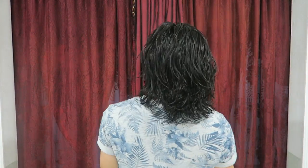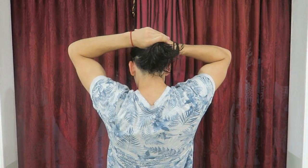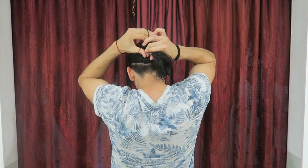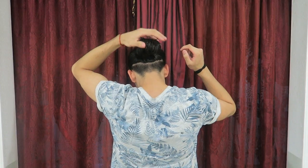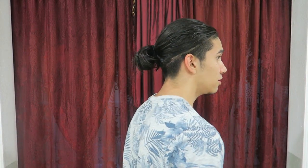The next bun sits right at the back of your head. Grab all your hair, put it to the back, and grab an elastic or headband. Put it through once, position it where you want, and you have a bun. Here's how it looks from the side.